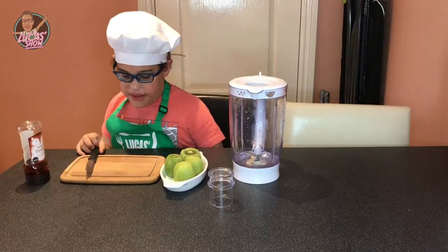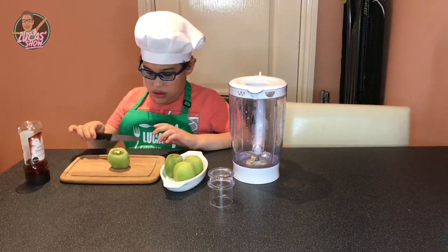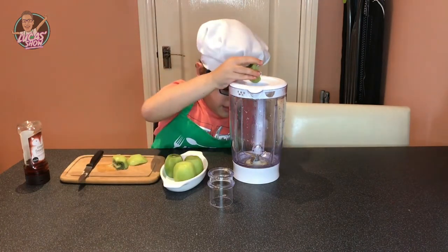Let's get our kiwi ready. Let's put it in the blender.